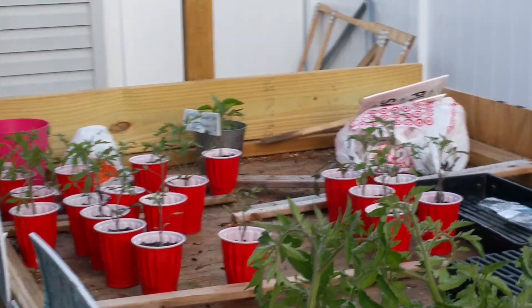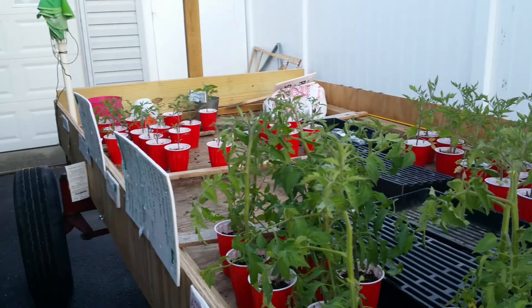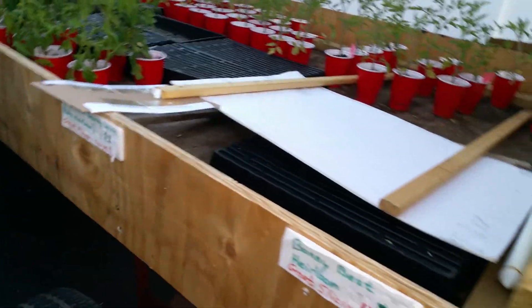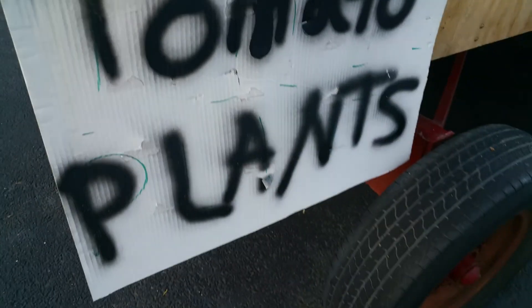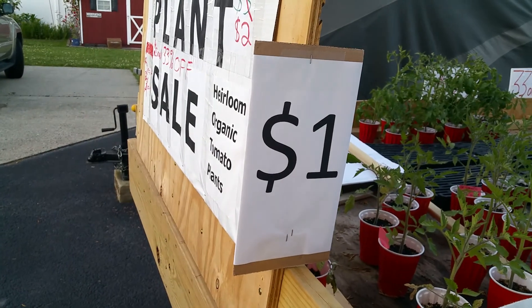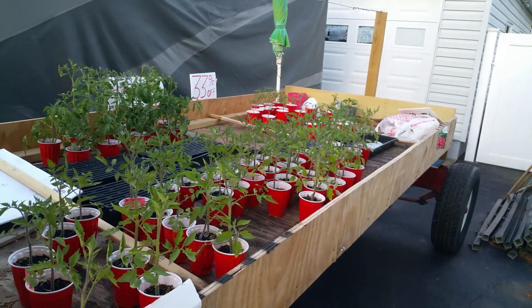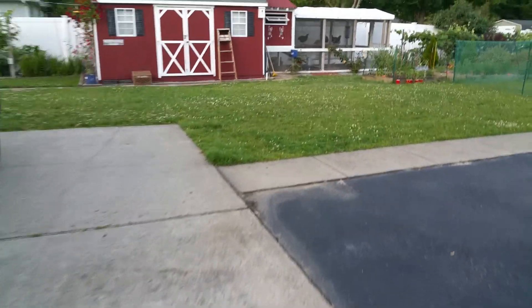I have one more Carolina Reaper back there and I think one or two Anaheim Chilis. We went to the sale today for $1 a piece, and we got the fancy tomato plant sign — $1. We sold about 70 of them today for a dollar. So that wasn't so bad. I guess that was a goofy experiment worth playing with.